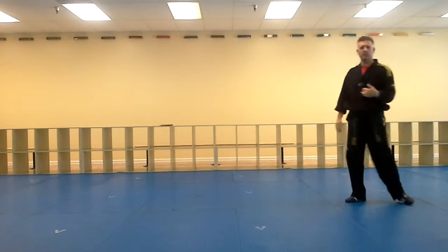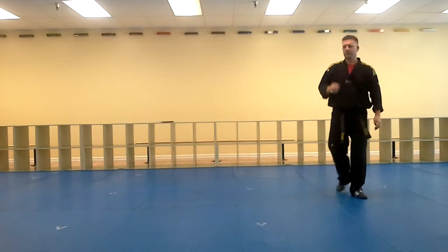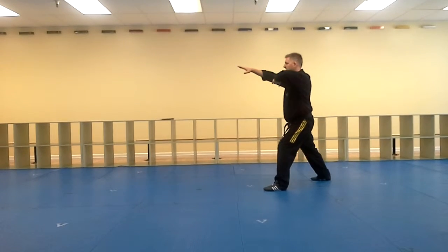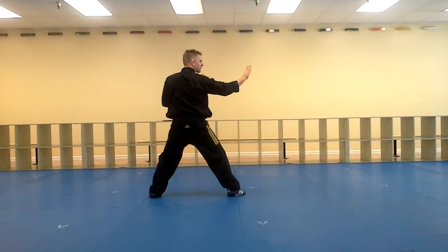Looking at a side version of this form again. So I'm going to go side, knife — or darting — a ridge hand, front kick, step forward, knife and middle block.